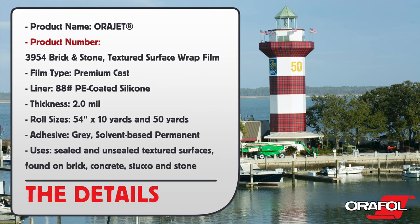Product name: Orajet. Product number: 3954 Brick and Stone Textured Surface Wrap Film. Film type: Premium Cast. Liner: 88 lb PE Coated Silicone. Thickness: 2 mil. Roll sizes: 54 inch by 10 yards and 50 yards. Adhesive: gray solvent-based permanent.